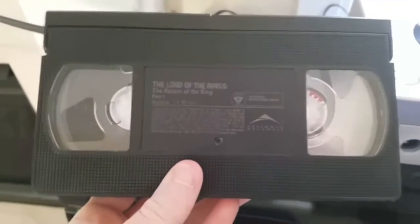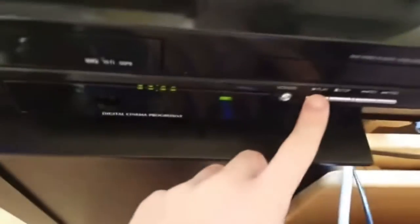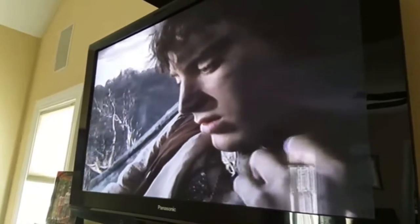The VCR player works — we got Lord of the Rings: Return of the King, Part 1. As you can tell, it reads it, then we press play. And there you go — VHS player works.